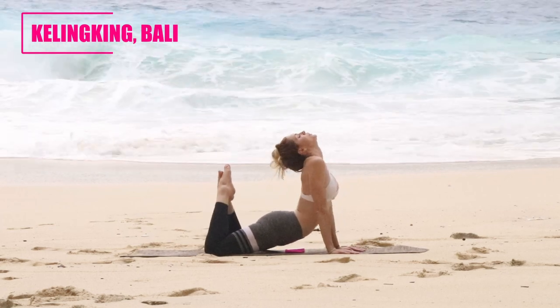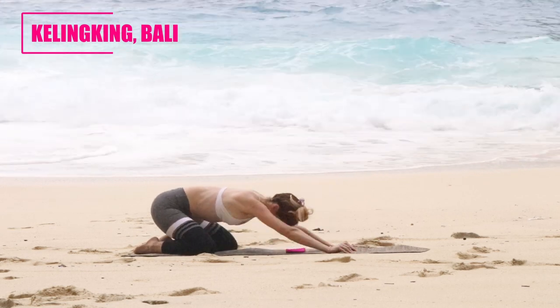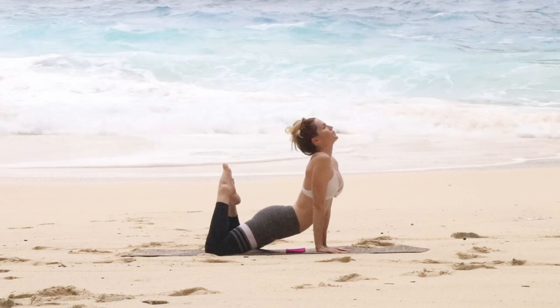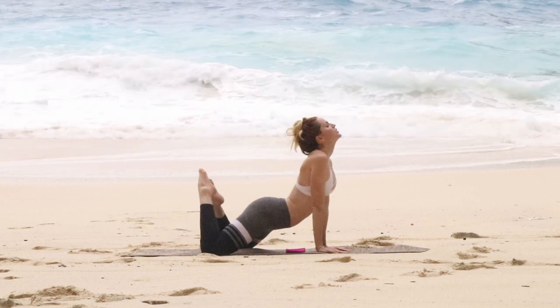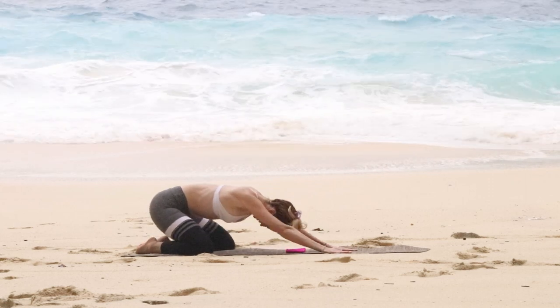Go ahead and swan dive forward — bringing those hips to the ground, arching the back with the toes coming back, and then sending it back into child's pose. Just rotating back and forth in this move is going to feel pretty good. Go to your own flexibility and don't forget to breathe.